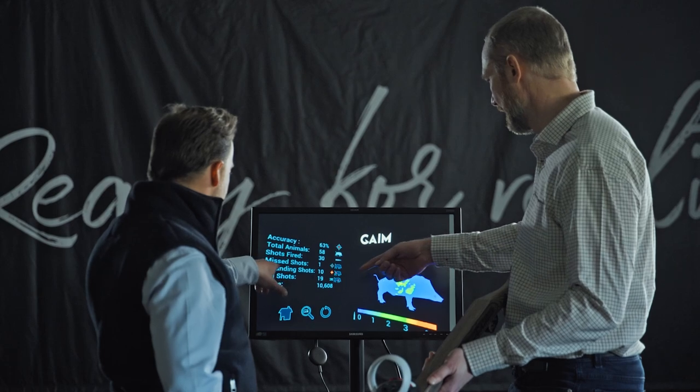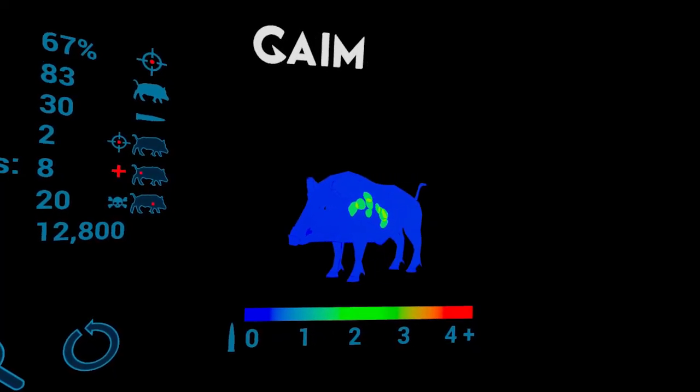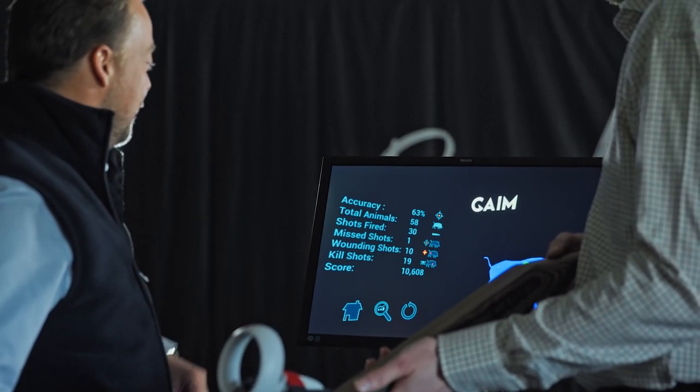The session summary gives you feedback on the scenario. The heat map shows where you tend to place most of your shots, and you can also do a detailed analysis just like in SimPro. Thank you for watching — and make sure you're ready for reality!